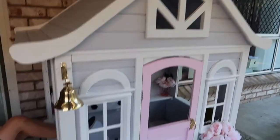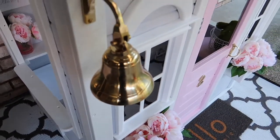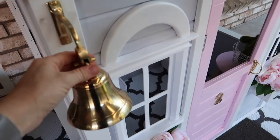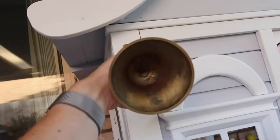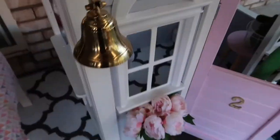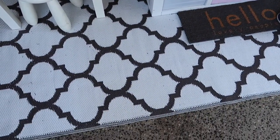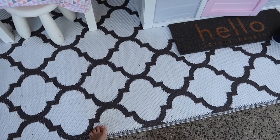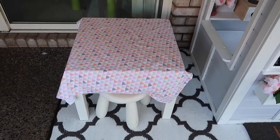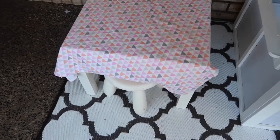On the roof there's a beautiful little pirate ship bell, which we also got from Bunnings. I've actually taken the bell part out because it was driving us insane. The rug we also got from Bunnings.